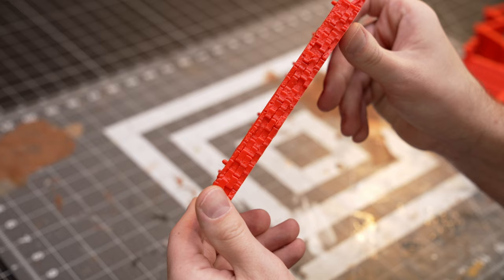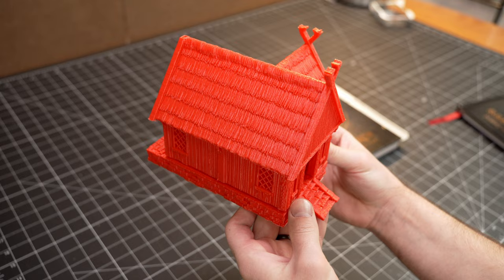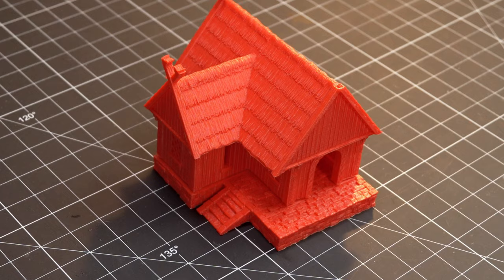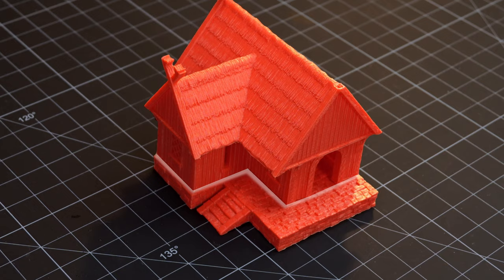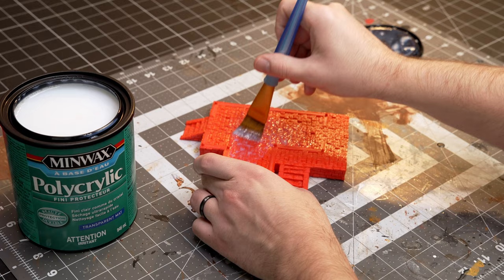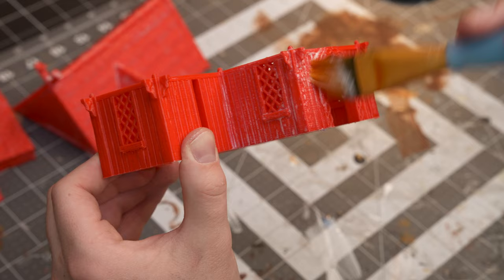First off, these were just a joy to print. I did notice that I have a small gap on the bottom of my prints, but that could just be a user issue. I don't like layer lines and I've been trying to find a solution for how to deal with that. I'm using polycrylic here — it didn't really do anything, so you can just skip this step. I thought it would get rid of the layer lines but it didn't.